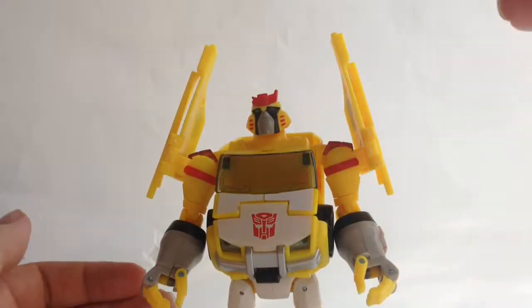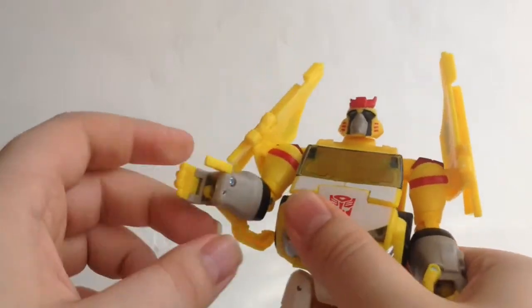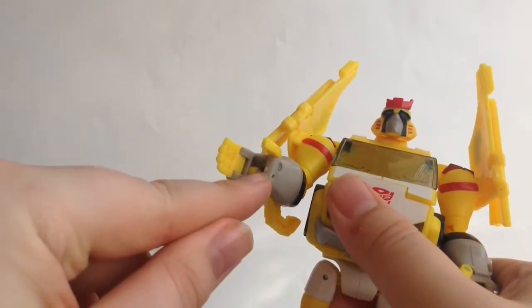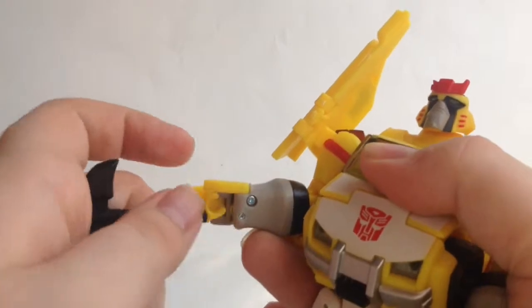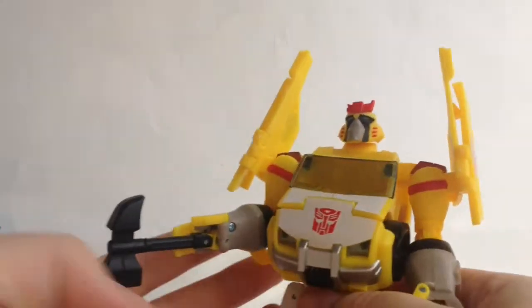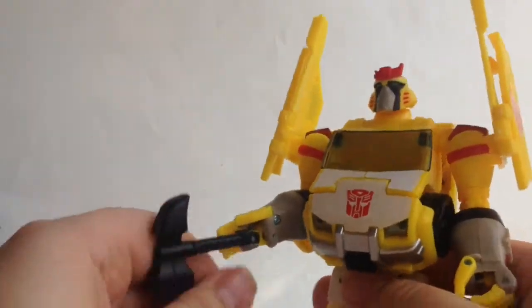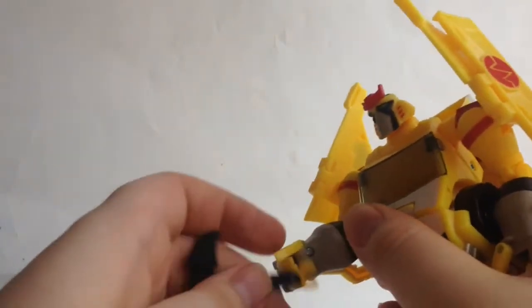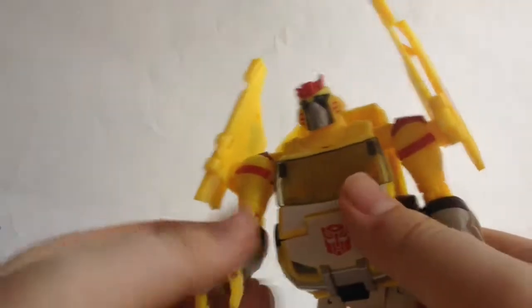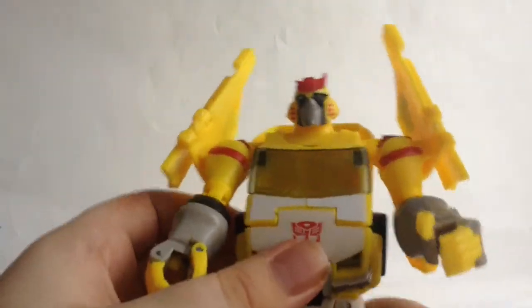For his accessories, he can have them on his fists — there's a piece with a peg that you can clip the accessories onto, like so, and he can hold his weapons that way. He can't really hold them in his hands loosely — it's going to be a bit loose. But you can have all the weapons attached on both arms if you wish, or you can have them attached on the back with the peg, but they will fall off with the slightest touch.